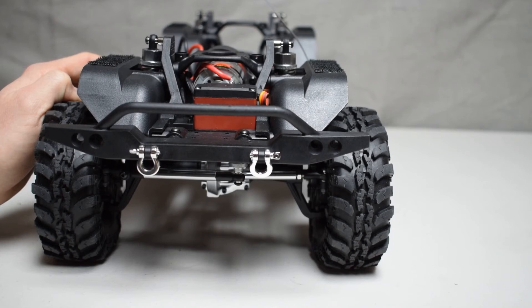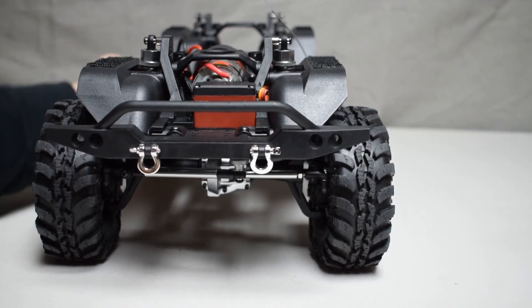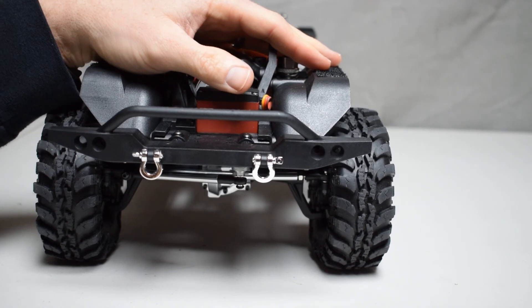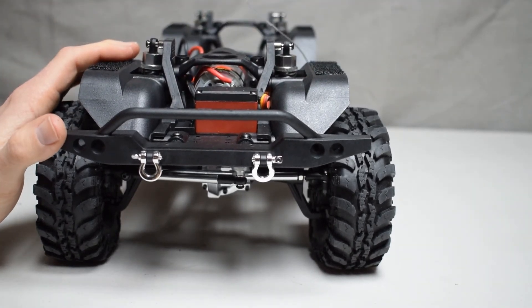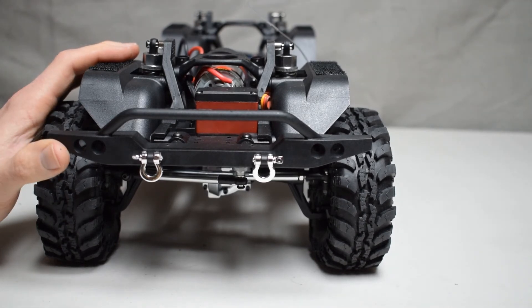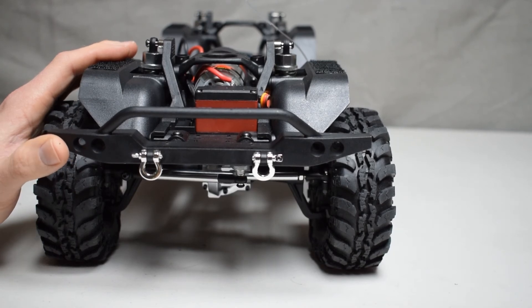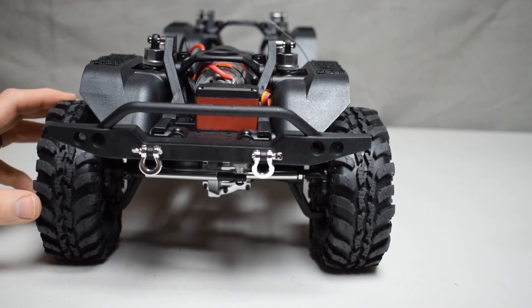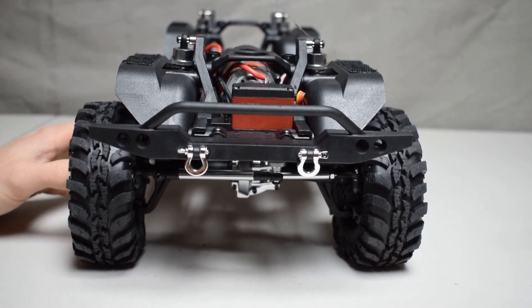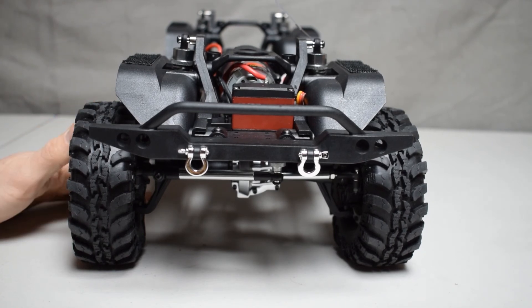This vehicle has really been the one I've reached for the most when I just wanted to unwind indoors. For my money, it's becoming one of my favorites because of how it performs, how it handles, and how it looks — and the fact that it's under $300 says a lot. The amount of detail and work that the folks at Red Cat Racing have put into this makes me really excited to see what future vehicles they come up with.